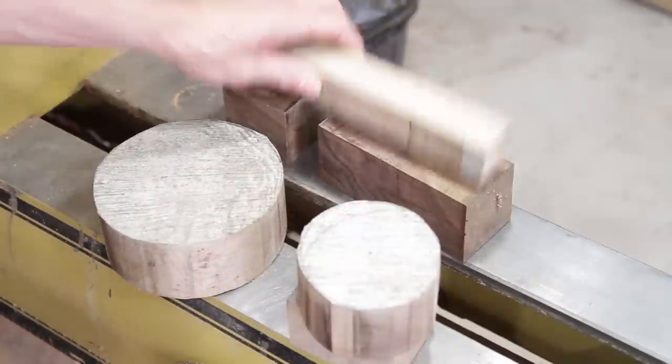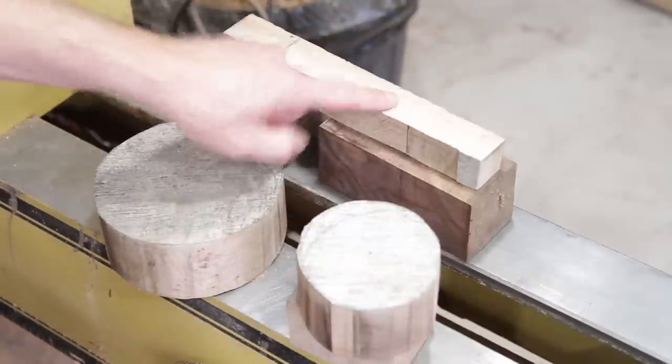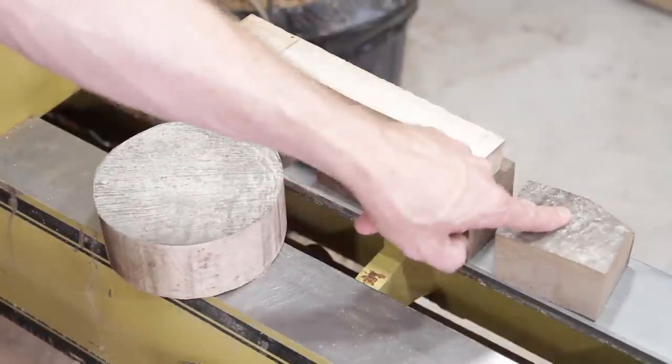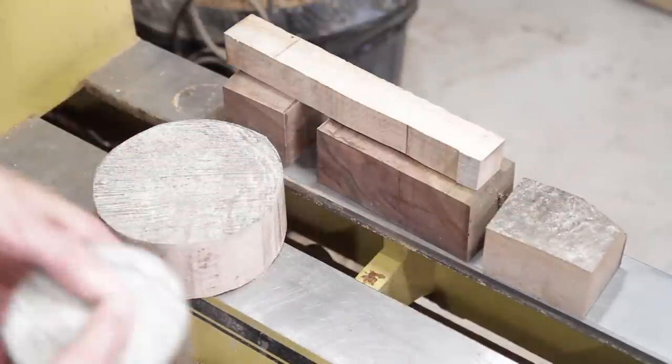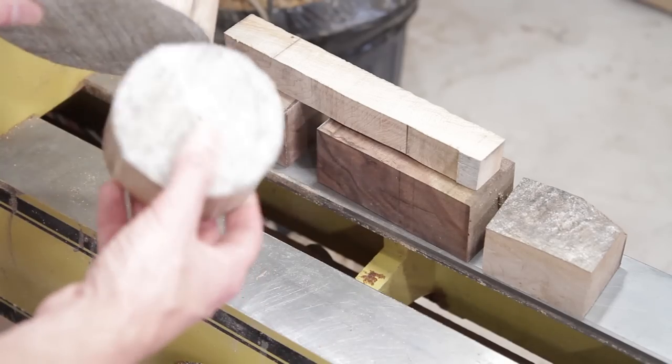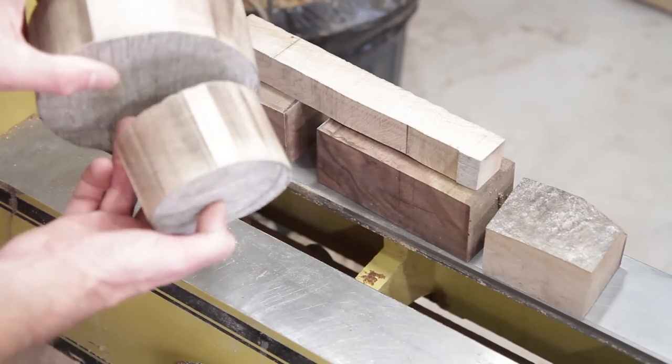What I'm going to do first is the spindle turning and just true those three pieces up. I actually need to true that one up too. I have to play around with that one a little bit, but these ones are just going to be brought down — I'm not going to have them that thick.